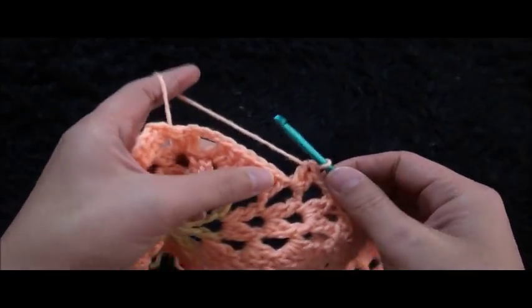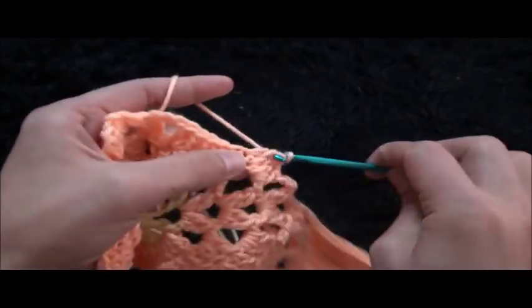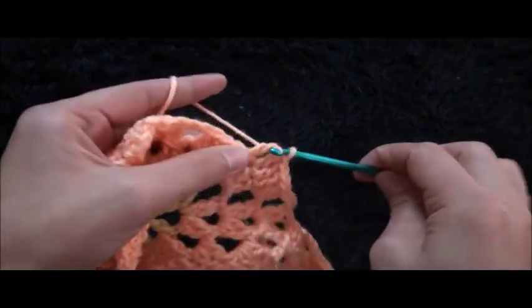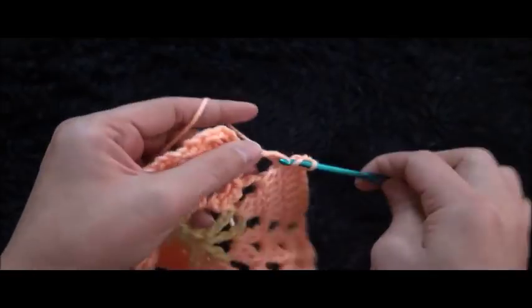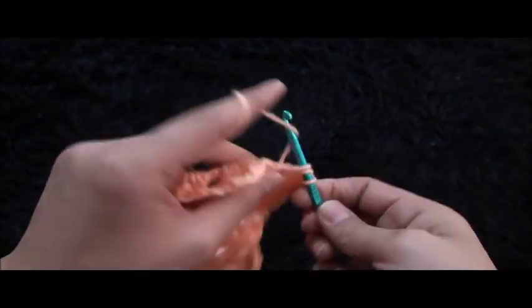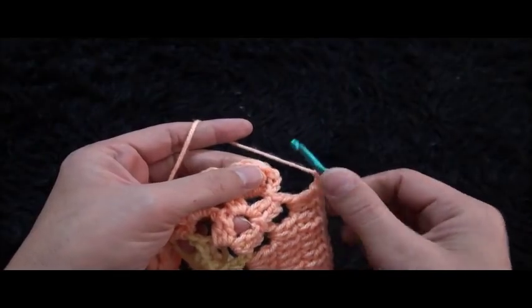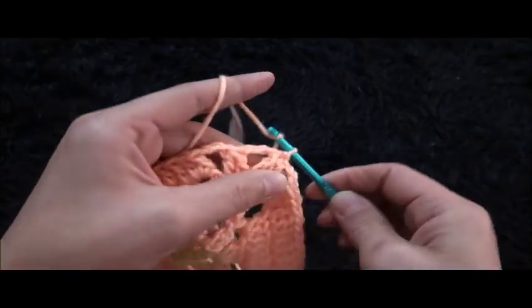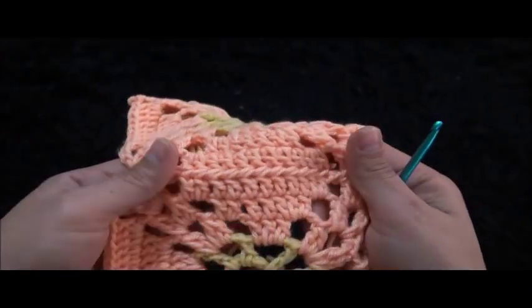Through the next seven double crochet chains I'll make one double crochet through each chain. Through the next 3-chain loop I'll make two double crochet, chain 3. To finish this row, through the first double crochet cluster I'll make a slip stitch, chain one, then cut this yarn. Now we just have to weave these ends in and we'll be done.